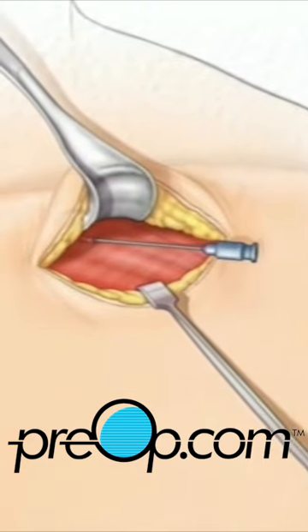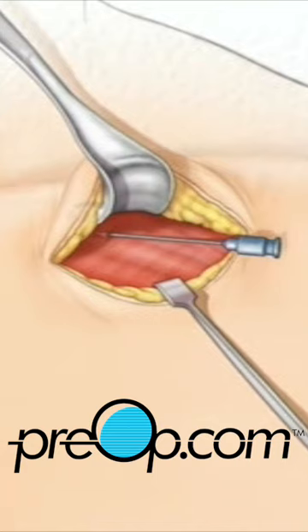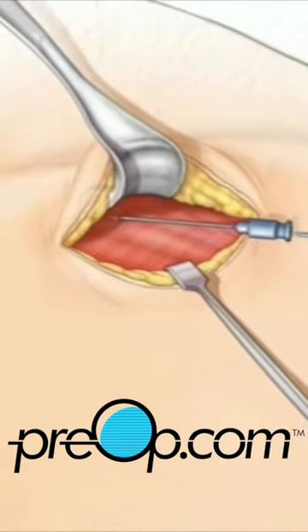A thin guide wire is then inserted through the needle and into the vein. Your doctor gently pushes the wire until it reaches the heart.